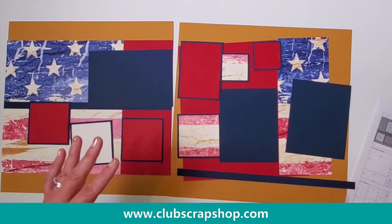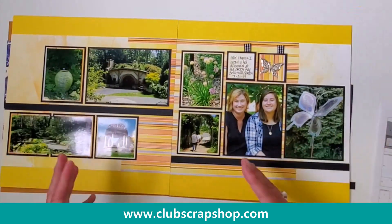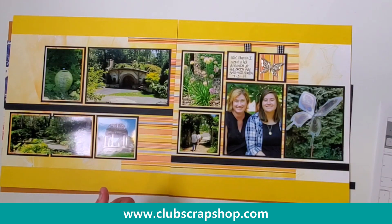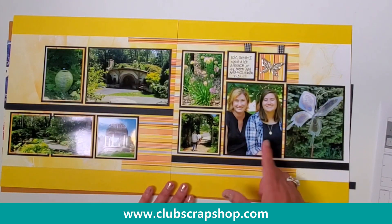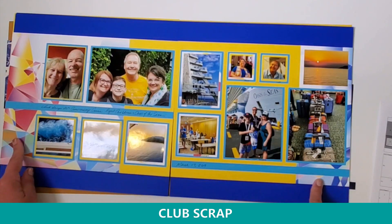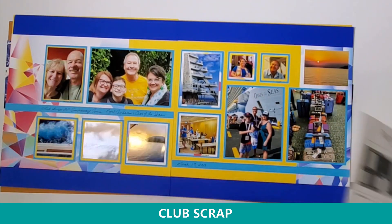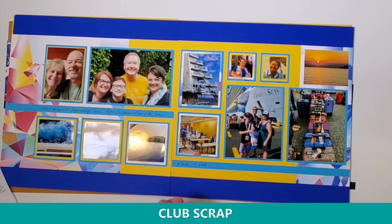Let me show you a few other completed layouts using this formula. I handed this formula to Karen, who works at Club Scrap, and she took papers from the Hello Sunshine collection from earlier this year and followed the same exact recipe to create these beautiful layouts of her and her daughter at the Botanical Gardens in Green Bay from last summer. The next pair of pages were made with next month's kit — this is July's Prism collection. I took one of the beautiful white prints, a yellow plane, two blue planes, and then a light blue plane, followed the same exact formula, and made this gorgeous layout using pictures from our 20th anniversary cruise from last March.